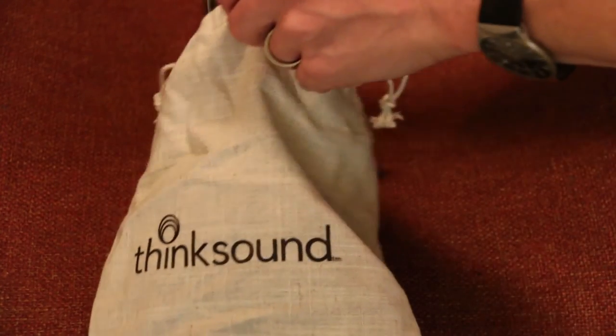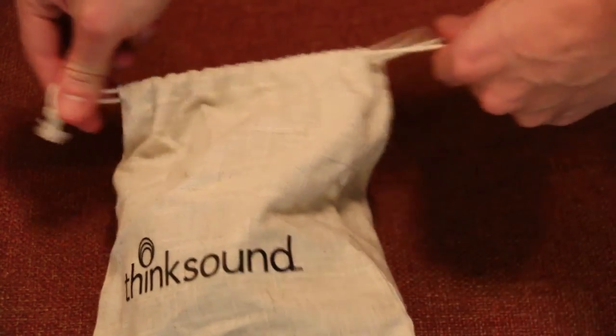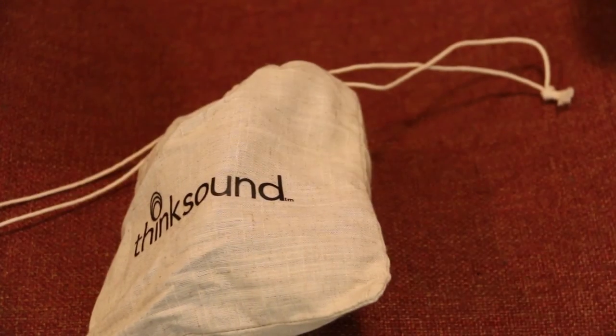Essentially, with these headphones you are getting an absolutely superlative pair of cans for $200. I've got so few bad things to say about them. Really, the only criticism I have beyond the bass is there's this weird barcode in there — I don't really know what it's doing there and it's kind of hard to remove. But seriously, the ThinkSound on-ear headphones: if you're in the market for a pair of on-ear headphones, these are the ones you want to go for.